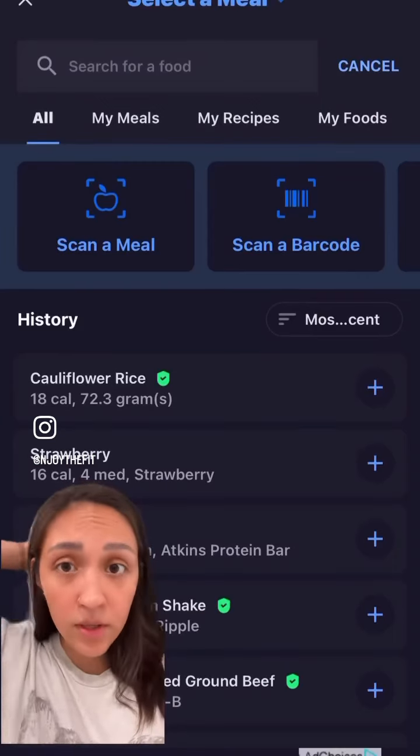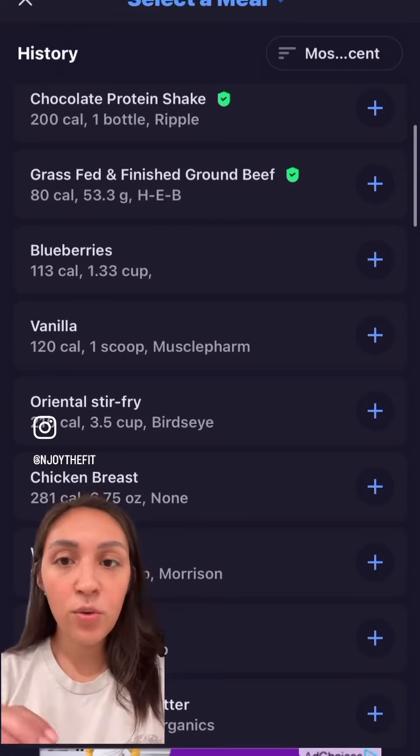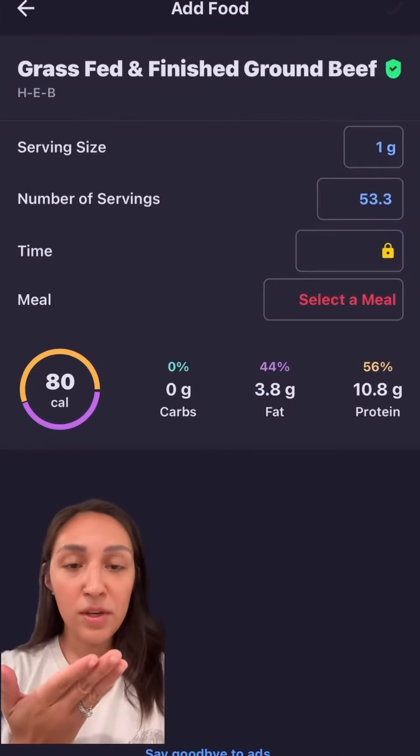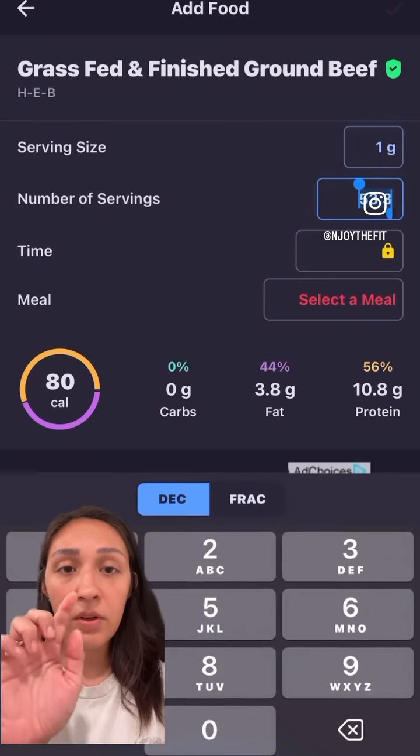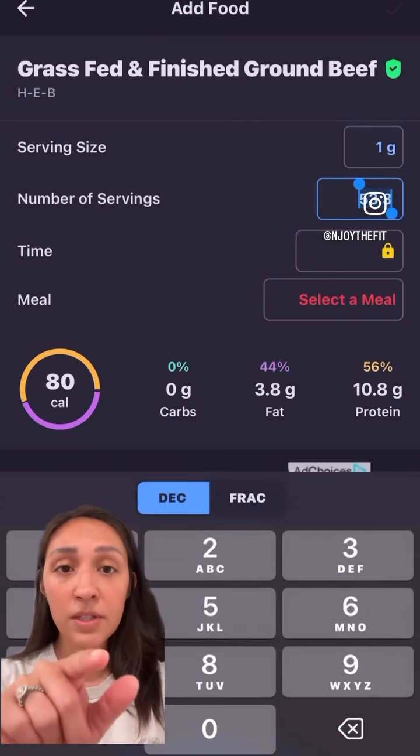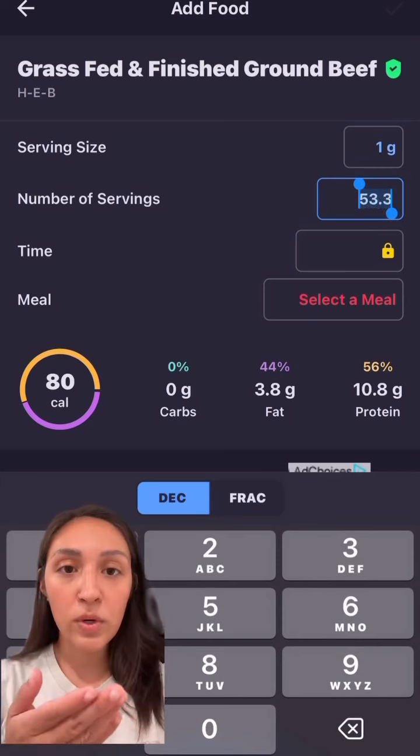Really quick — you're going to be under eating if you are literally just weighing the grams on your scale. The grass-fed is a good example. The serving size is one gram, with 53.3 servings — that's what you're weighing on your scale.